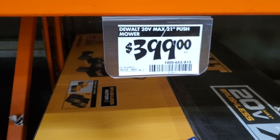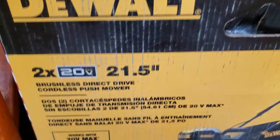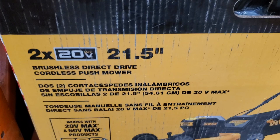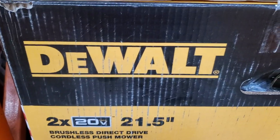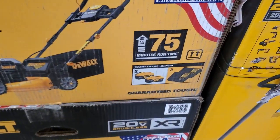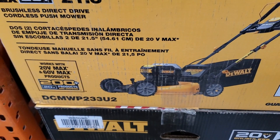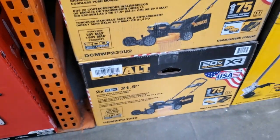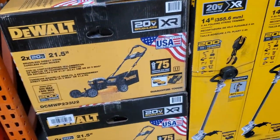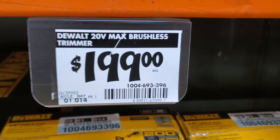$399 for the 21-inch push mower, 20-volt max — times two, so I guess it's 40 volts, but they call it 20-volt because they're using the same batteries as every other tool. You're going to get two 10Ah batteries and two chargers with this. The model number is DCMWP233U2.